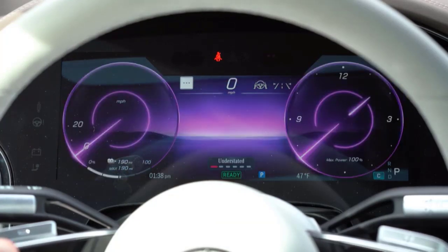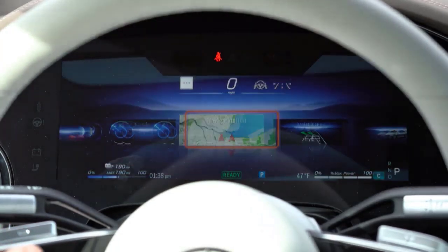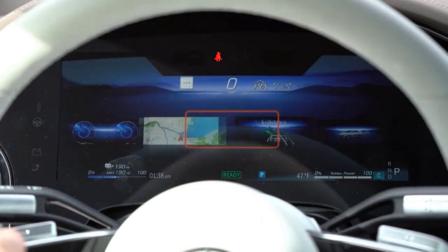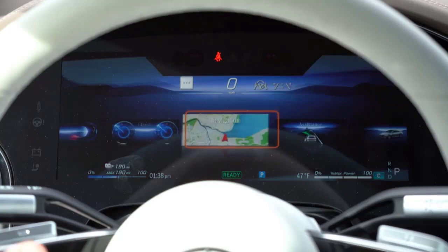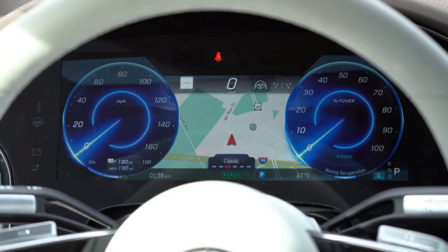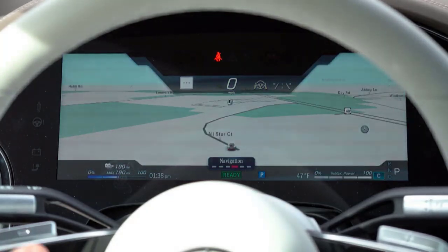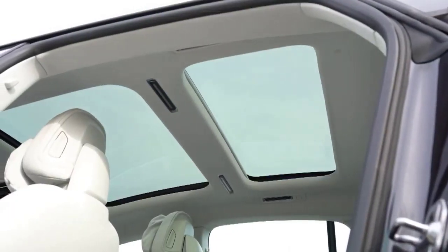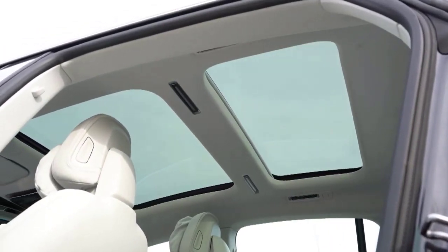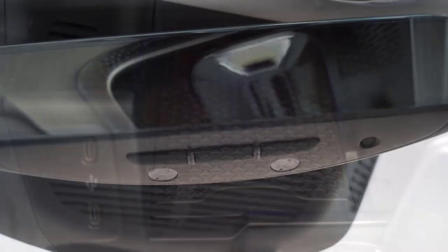There is an additional regen mode called Intelligent Recuperation that requires you to hold the right paddle. It utilizes the adaptive cruise control radar and camera systems to optimize regeneration based on the surrounding traffic, the topography, and the twistiness of the road. When engaged, it'll bring the car to a stop provided the car in front of you is stopped. It certainly works, but it's not smart enough to bring the car to a halt at a stop sign or red light and will only react to whatever the vehicle ahead is doing.